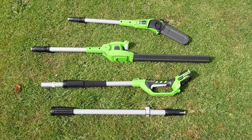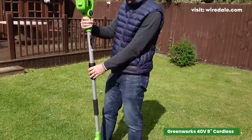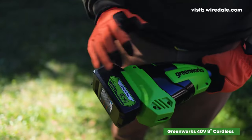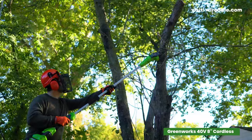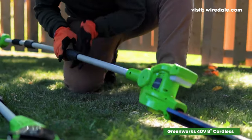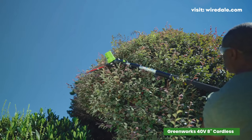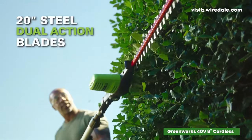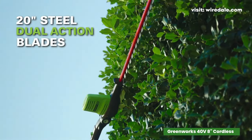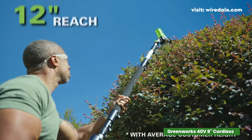The Greenworks 40V battery-powered combo redefines convenience and performance for your outdoor tasks. With the Greenworks pole saw and pole hedge trimmer, you're getting not one but two essential tools in a single package. The 8-inch pole saw bar and chain make quick work of branches, while the 20-inch dual-action blade on the pole hedge trimmer ensures optimal performance, even on those towering hedges.